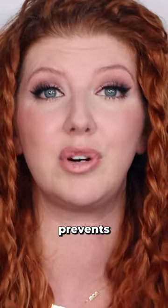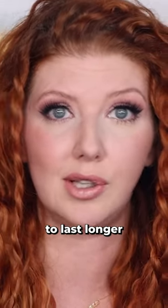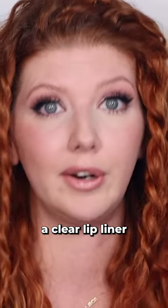Not only that, clear lip liner prevents feathering. So if you struggle with either of those issues — getting the lipstick to last longer or feathering — a clear lip liner will fix it.